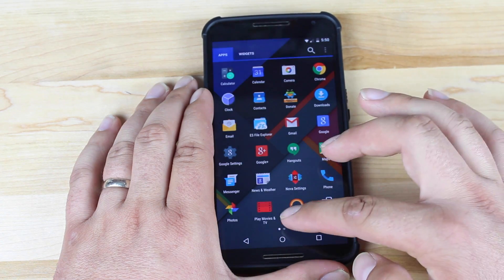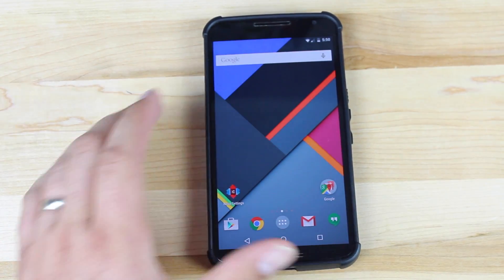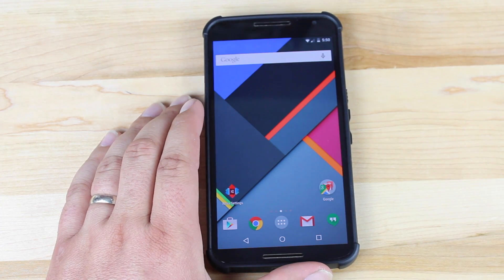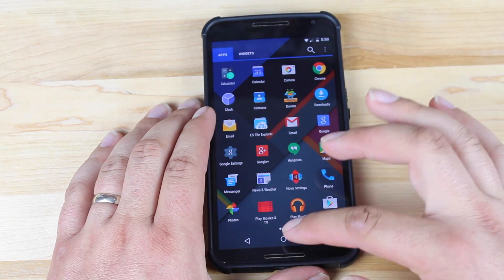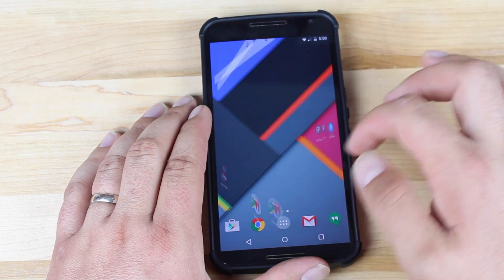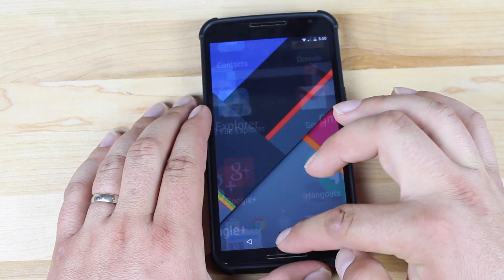You can see we're running the Nova Launcher here, which comes included with the ROM in the Aroma installer. That alone also helps things run a little faster. Some of you aren't really into the material design — when you're running the Nova Launcher, it takes that away, so you don't have that white background. I know a lot of you have complained about that.